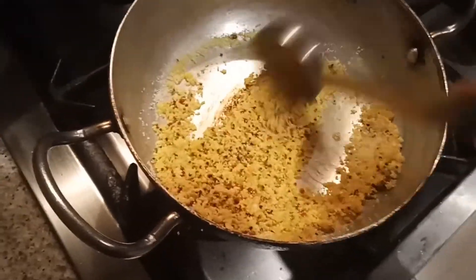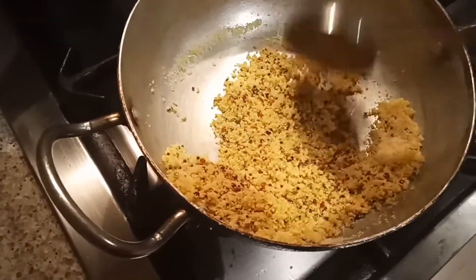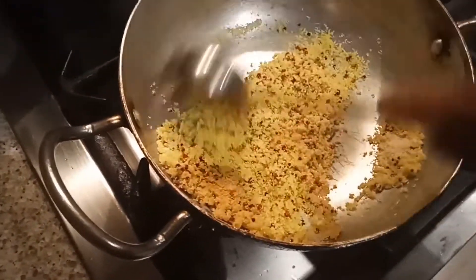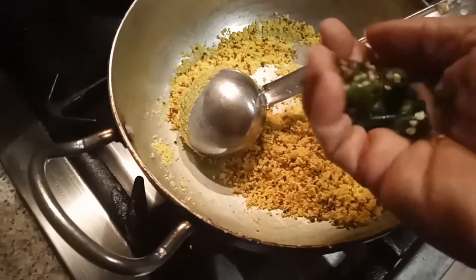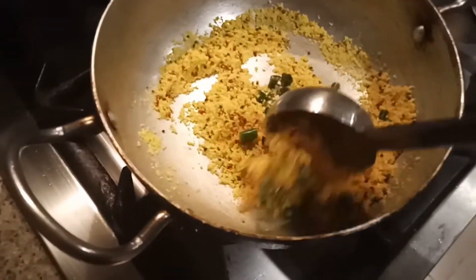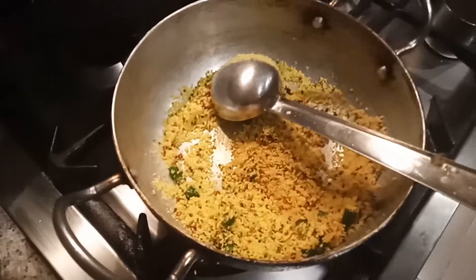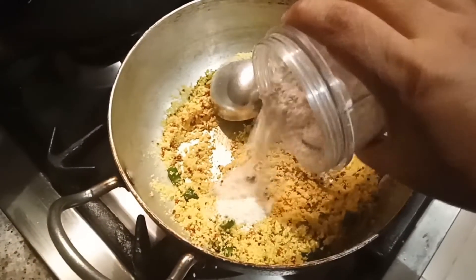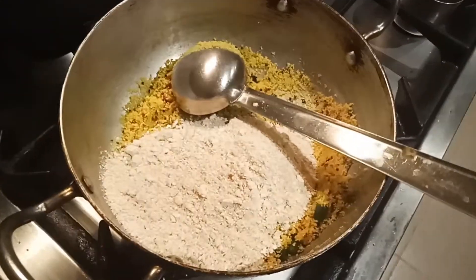This is a very easy and very healthy recipe. We have to mix this. Switch off the flame and add some green chillies, mix, and then add the coarse oat powder into this and mix everything together.